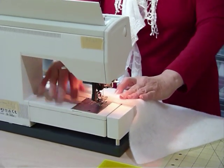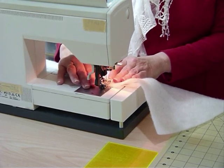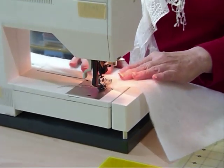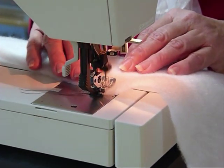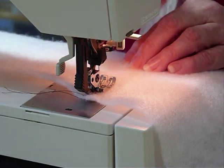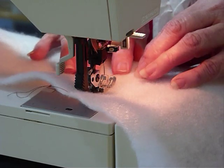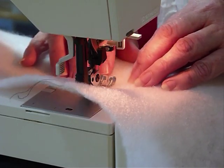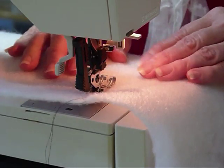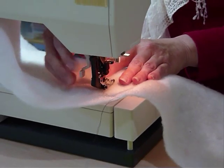There are other products and things you can use to help you join batting, but sometimes you don't have them to hand, so this is just a method you can use at home with what you've got. You can of course do this by hand — you can do an overcast stitch by hand — but I'm definitely a machine person. Just keep an eye on where your wiggle's going and follow that around so that it's stitching either side of where the two pieces of batting meet.